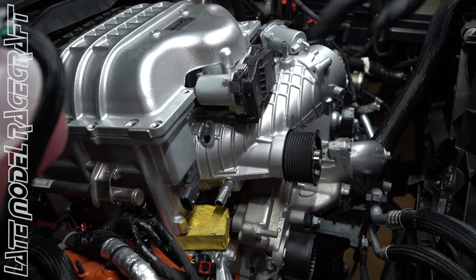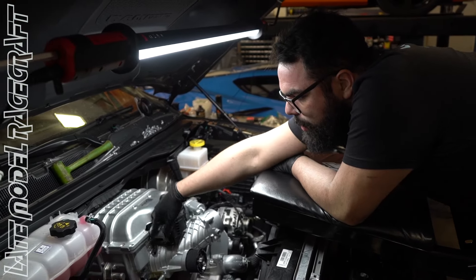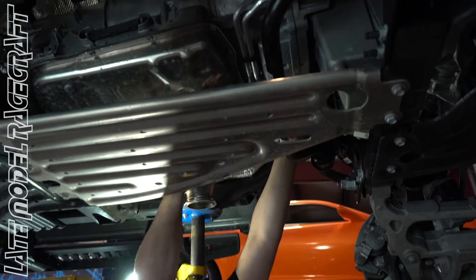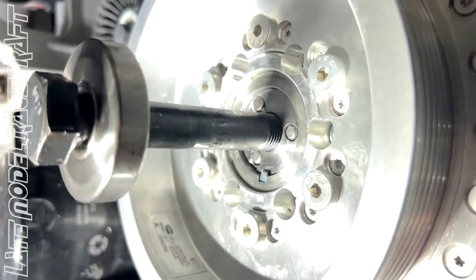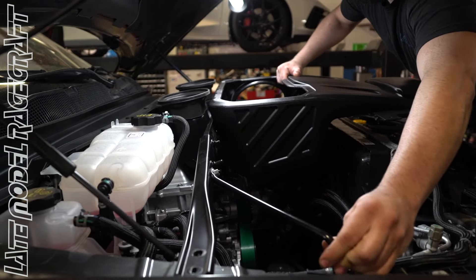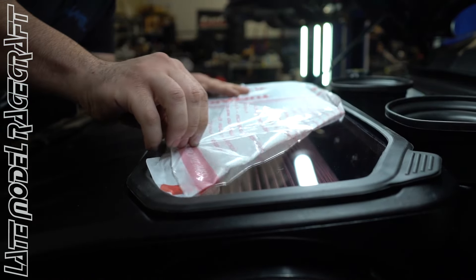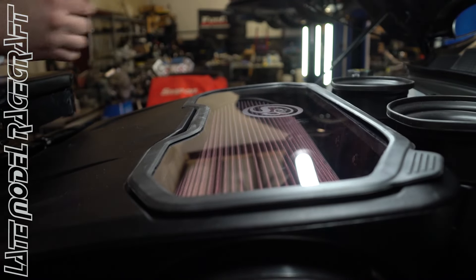A couple bolts in — they go through here and we'll be able to lower the blower back down and put our blower bolts back on, then reinstall the blower on the back.